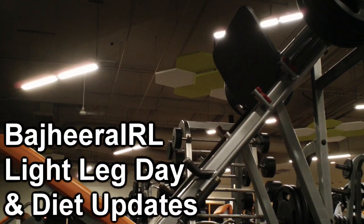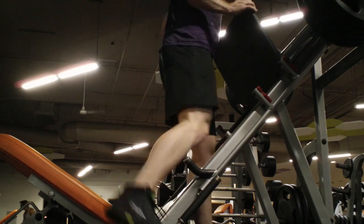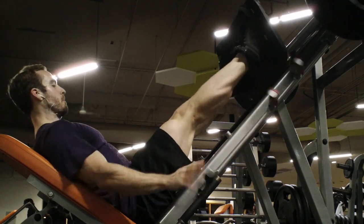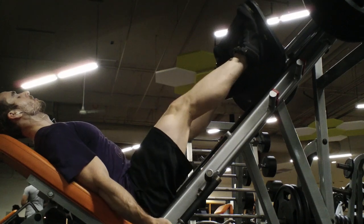Hey, what's up guys? Bajira here. Just got back from an awesome chest day in which I actually was able to bench press 315 for the first time in a long time since I started my diet. Last time I did 315 I was weighing about 220, and right now I'm 195 — a lot leaner and apparently just as strong, so that's really, really good.